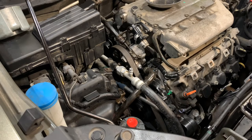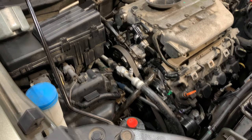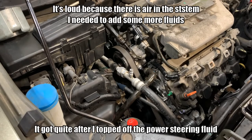I got it installed. I don't know if I crushed the o-ring or not — I'm about to find out. I'm going to start the car. I'm changing the lap quieter and I just checked the power steering fluid.